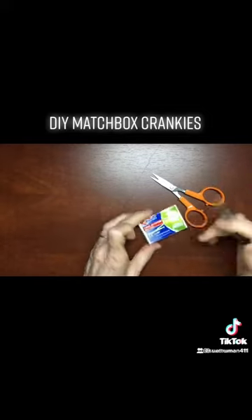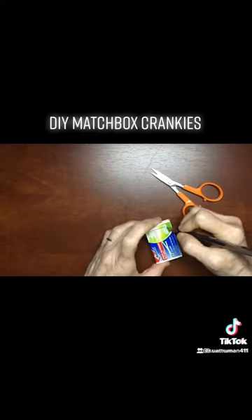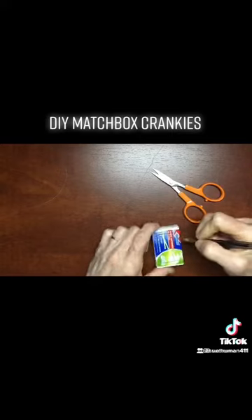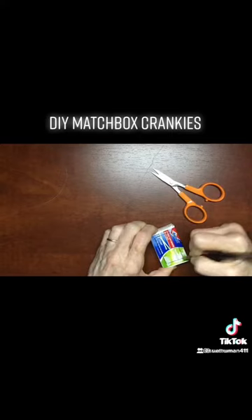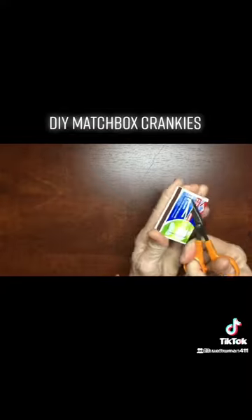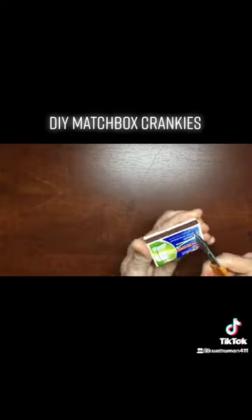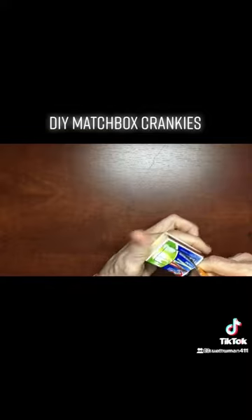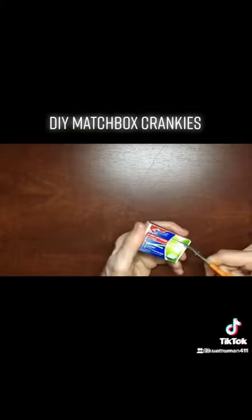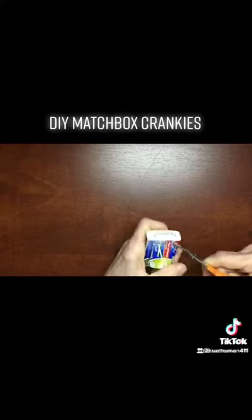Start off with a little matchbox, leave the drawer in, and just sketch about a fourth of an inch around — I just eyeball it to draw out a little window. Then I stab it with these little curved scissors and cut out the window. You could also use an X-Acto knife or box cutter, but I love these little scissors.